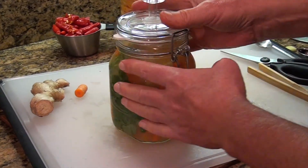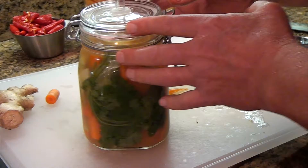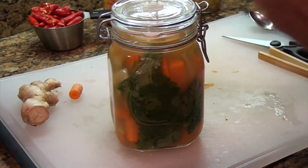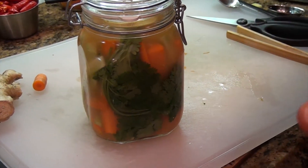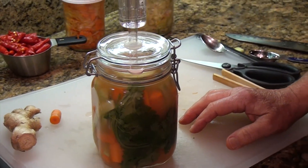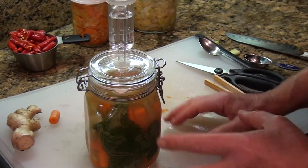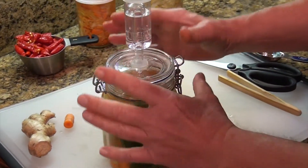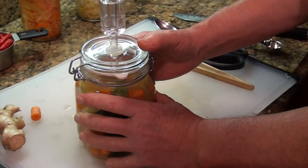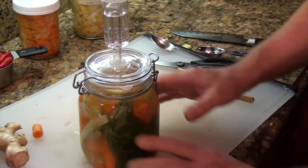The mixture will get cloudy and will create a film over any glass in the jar — you may think something is wrong, but there's nothing wrong. That's part of the process of breaking down the carrots. You can even drink the liquid. These carrots are great for digestive health and good gut health.